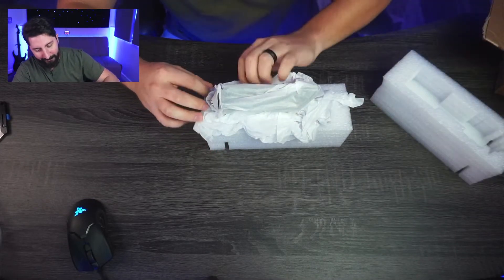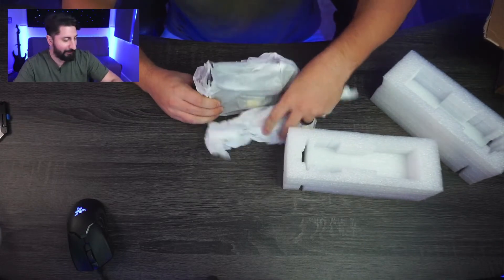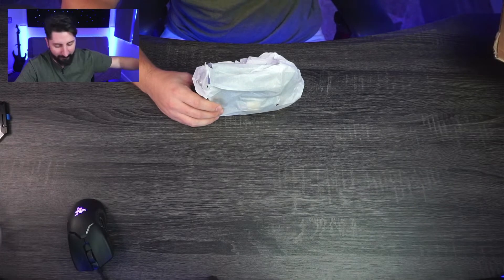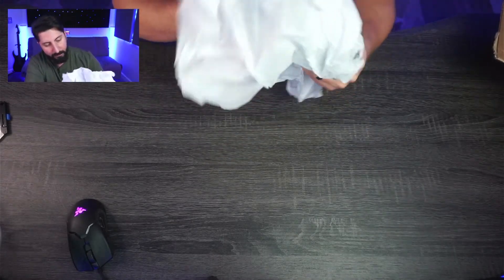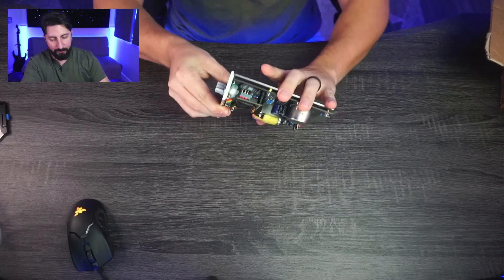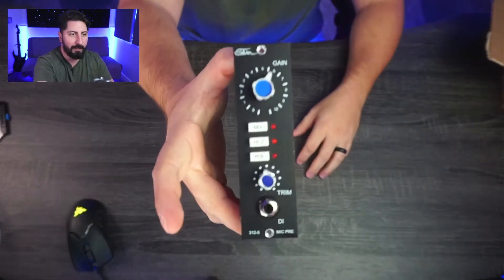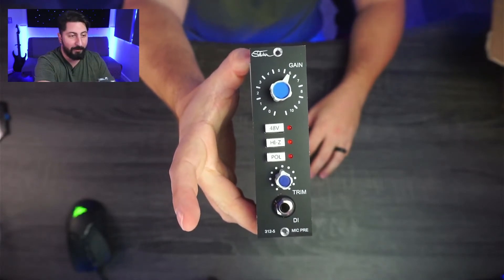Oh, I can already start to see it — here we go. So again, API 500 series preamp. Let's see how this thing looks. Oh man, this looks so nice. Let me turn this around so you can see it on camera. That looks pretty freaking awesome, if I may say so myself.